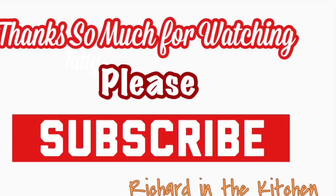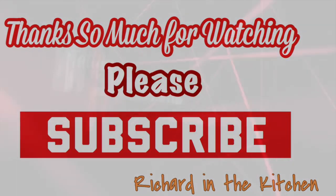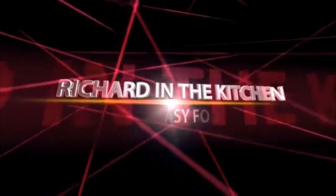Thanks so much for stopping by. I hope you subscribe for more easy and delicious recipes. Leave a comment — I'll answer every one of you. And until next time, bye-bye, y'all.